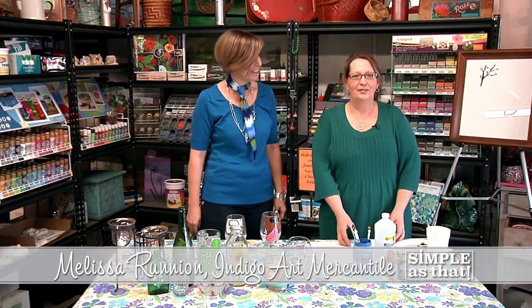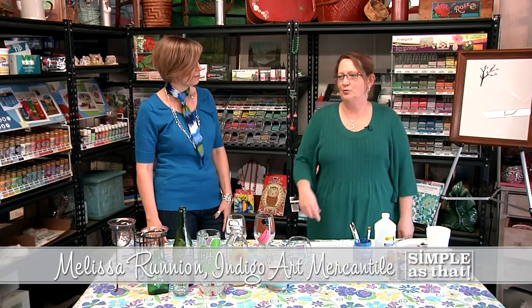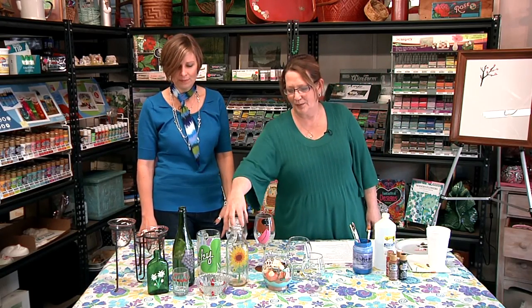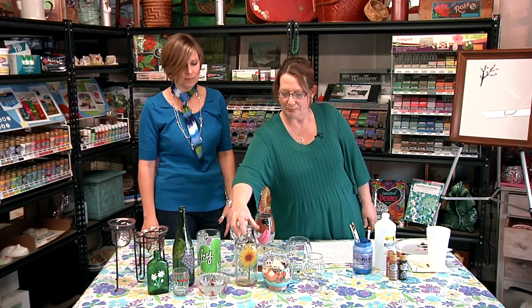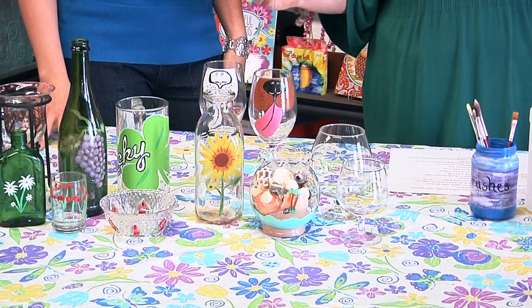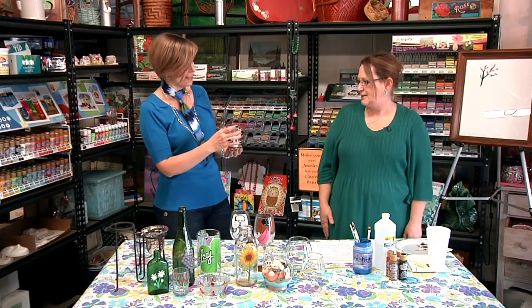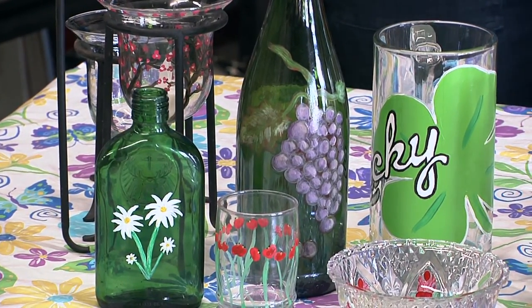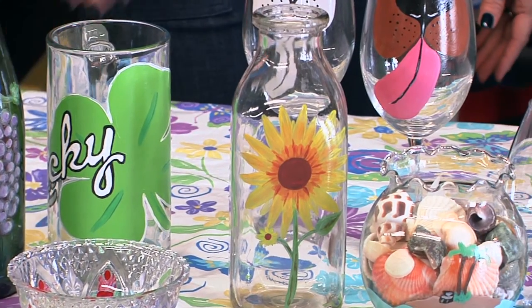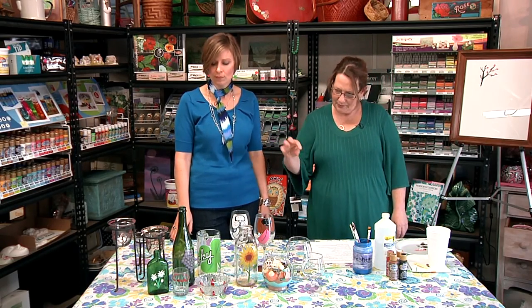Thanks for having me! Anybody that's looked at Pinterest has probably seen the painted wine glasses — they're very cool. But here at Indigo Art we're about repurposing and reusing things we already have. I have several examples: this milk glass, a little cut glass jar, some bottles — just something different from wine glasses, but the concept is the same. These are simple things you can buy at Dollar General and really make your own. The candle holders are my project today. I thought they were a little tired and could use some sprucing up, and a nice paint job on all three would make them more of a set.